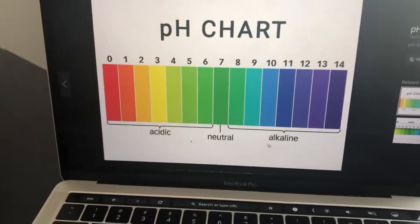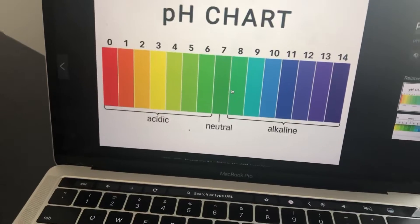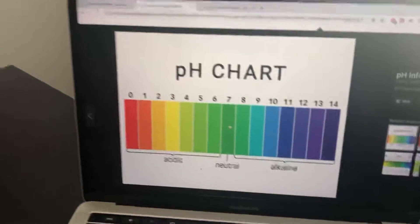Now, most of the stuff we eat or drink is acidic, so what we do is drink more alkaline water to bring up the pH level in our bodies to a neutral level.